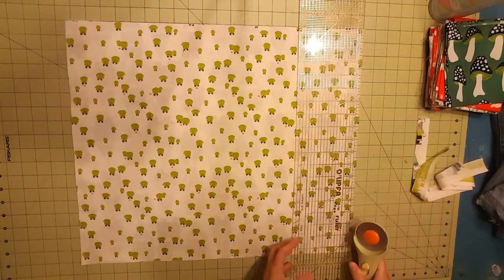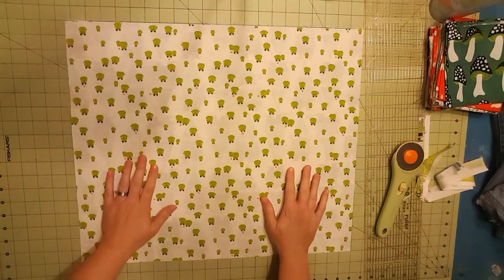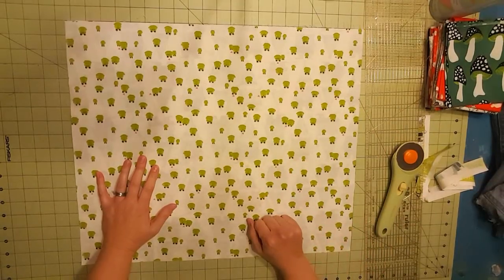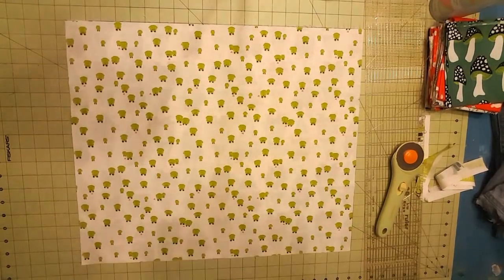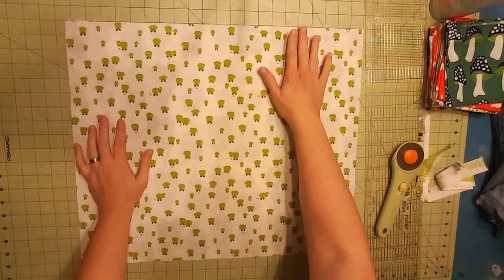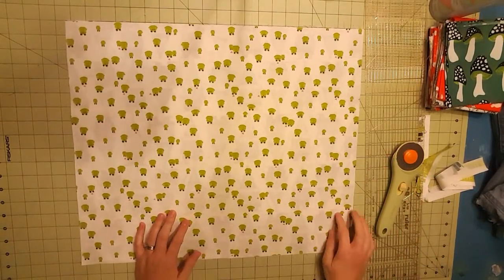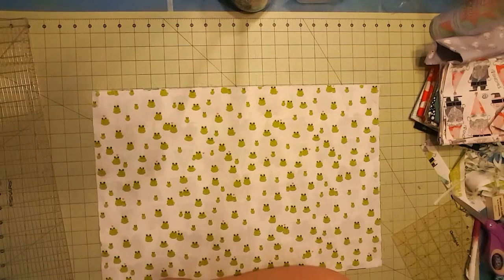Make sure you close your rotary cutter — those things are sharp, my fingers know. Now I need to decide what size I want this bag to be, because that's going to determine the height and width. The size of the notches you put in the bottom will determine how deep the bag is. If I put a two-inch notch on each side, the bag will basically have a four-inch depth, minus seam allowances.